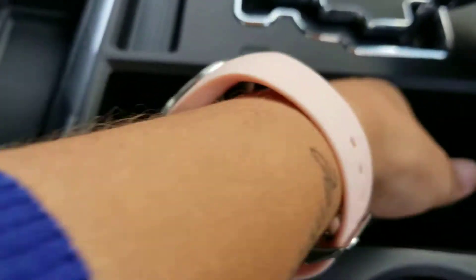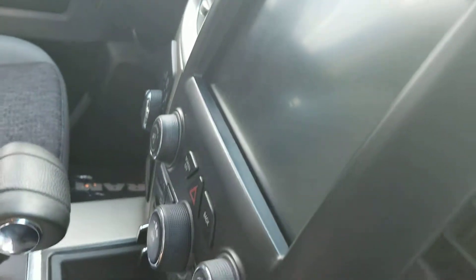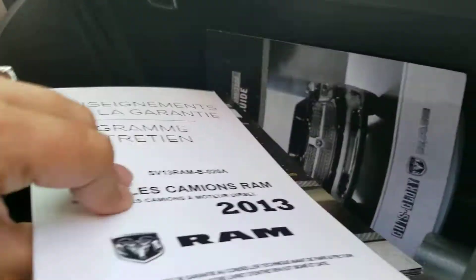The console also opens two ways, and there's a deeper compartment over here. 12 volt in the center. Look at that — big screen. Heated seats and a heated steering wheel, so great for the wintertime. Lots of storage space and it does have the owner's guides.